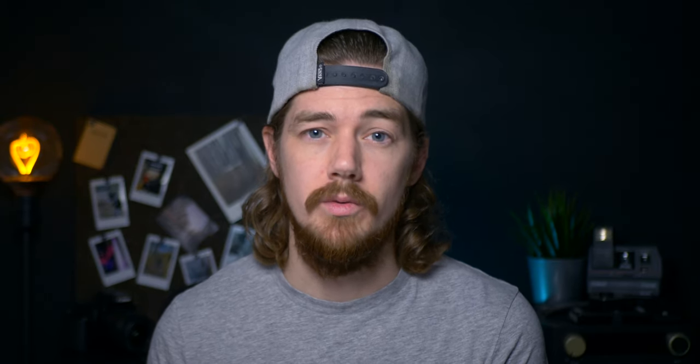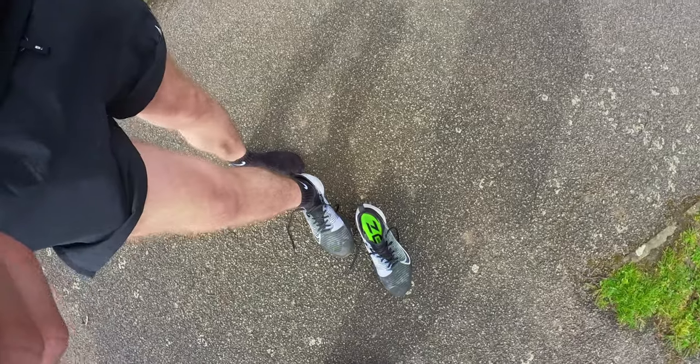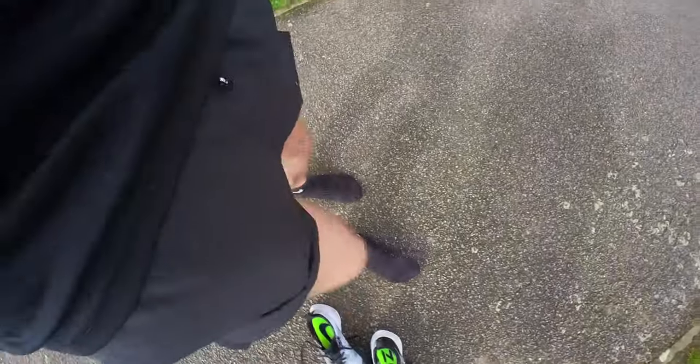The first thing to know is that you're going to need to run with your phone, as there are on-screen instructions to follow during the test. The second is that it's recommended you run on a long, straight, flat piece of road with a smooth surface — and that's key, because you have to do this test in your socks, not your trainers. You can, however, also do it on a treadmill if you prefer.